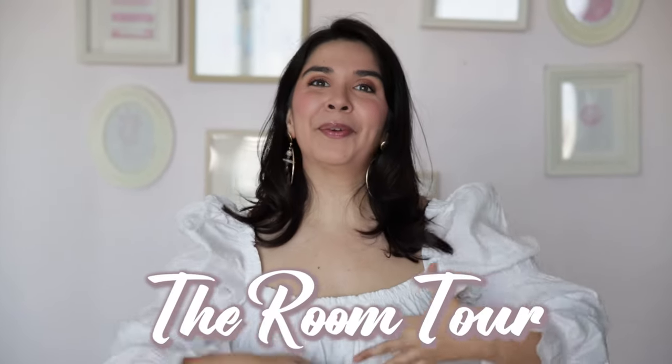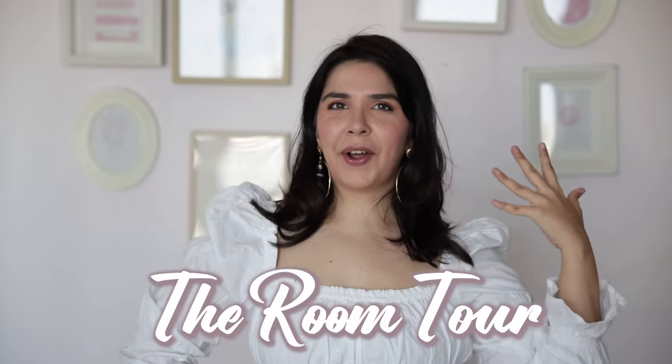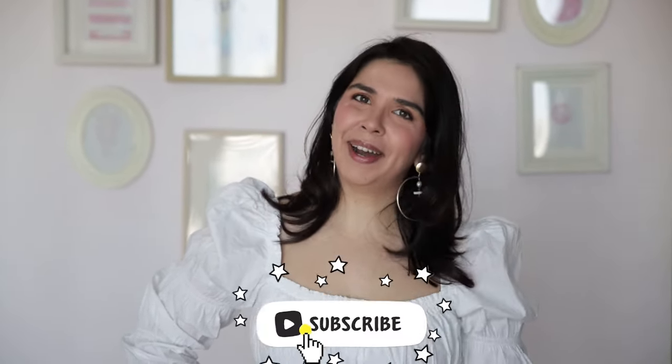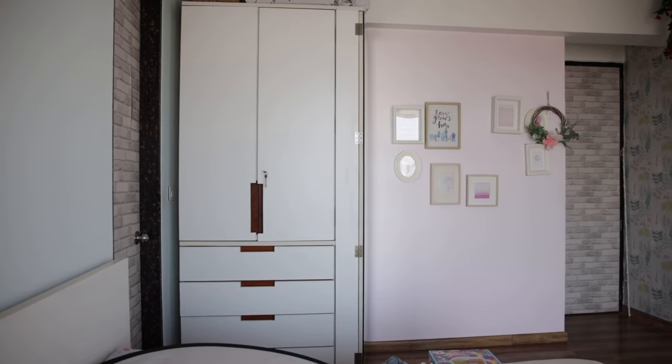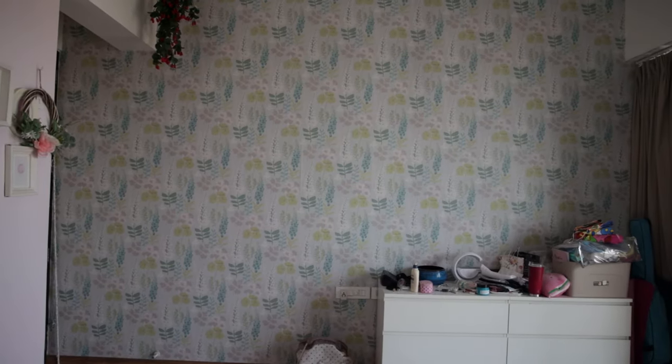Hi! Finally the video you've requested the most is here — the room tour. I know you can see it's perfect aesthetic, but let me show you the reality: it is a mess, an absolute mess, and it's not just the bed. Because of that we're going to do tiny little makeover bits that make this room more comfortable and more me. So let's begin this small room makeover, and also the tour at the end.